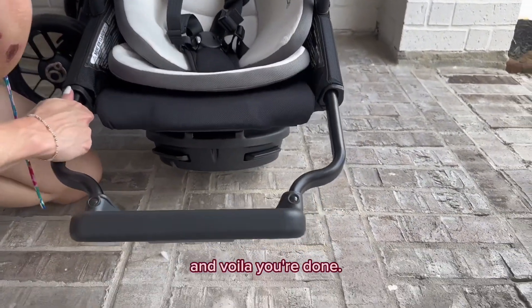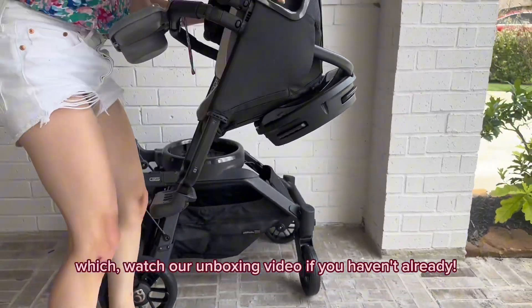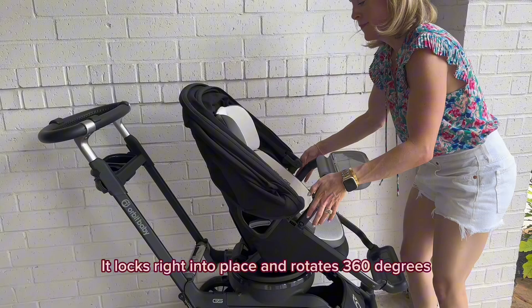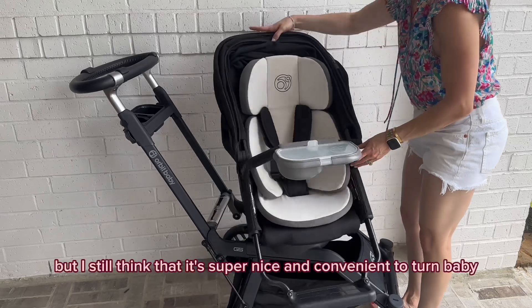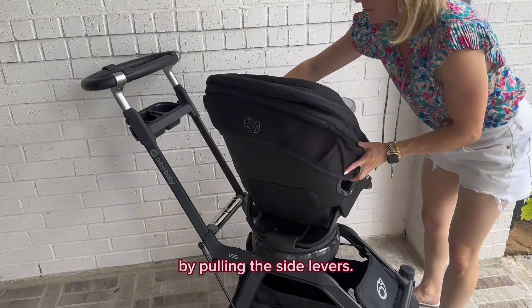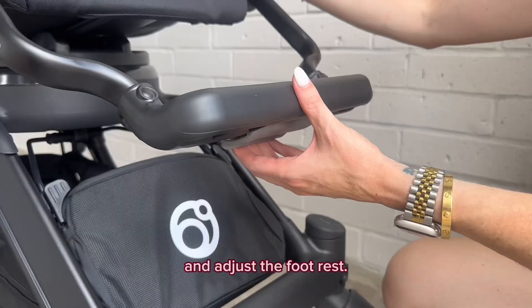I saw that the stroller seat has the same side levers as the G5 Plus car seat — watch our unboxing video if you haven't already — so I knew how easy it was going to be to attach to the frame. It locks right into place and rotates 360 degrees. I still think it's super nice and convenient to turn baby easily on the stroller frame by pulling the side levers. To have it rear facing, I decided to remove the detachable support bar with the snack tray and adjust the foot rest.